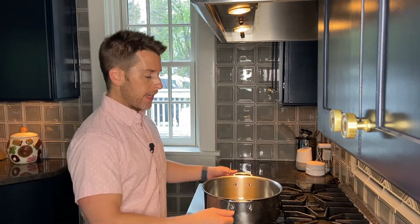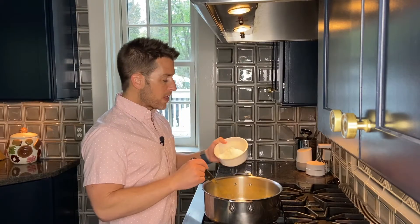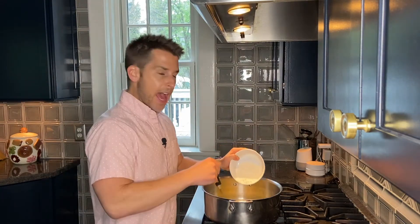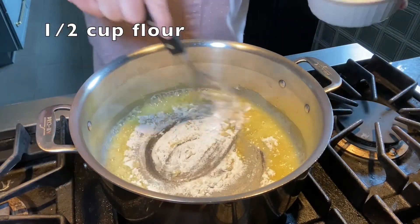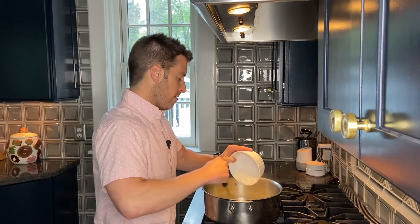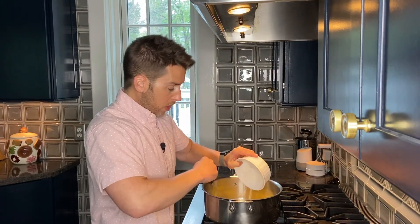We're going to take a half a cup of butter — that's one stick — and melt it in a large pot over medium-high heat. Once the butter is melted, whisk in a half a cup of flour and let this cook for about a minute, whisking constantly.